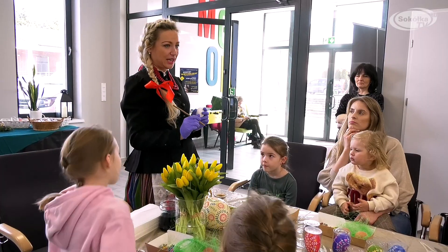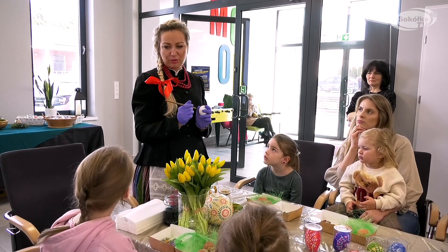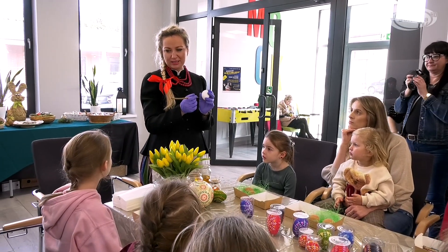Cała technika polega na tym, że trzeba zamoczyć szpilkę w wosku i szybciutko nanieść na jajko albo kreskę, albo kropeczkę. Niestety nie możemy, tak jak na przykład mazakiem czy kredką, sobie kolorować tego jajka cały czas.